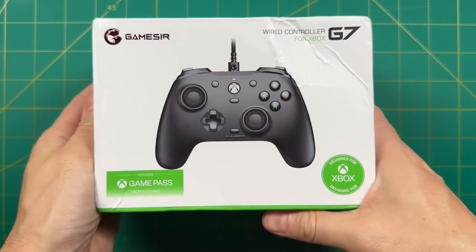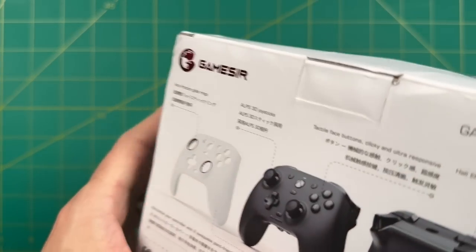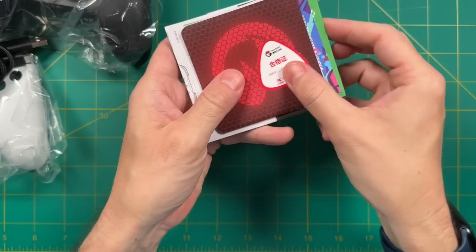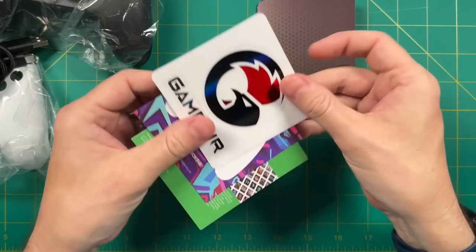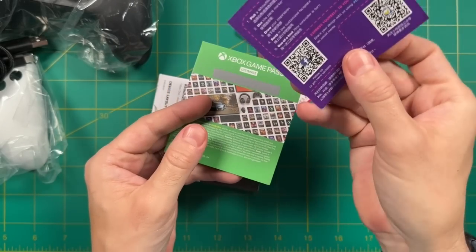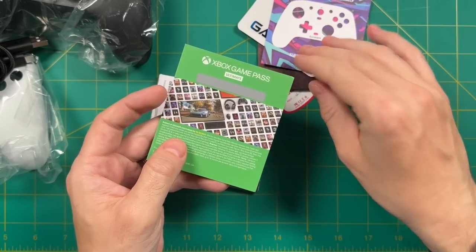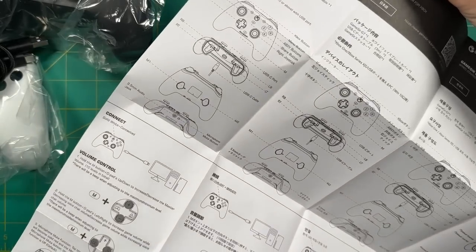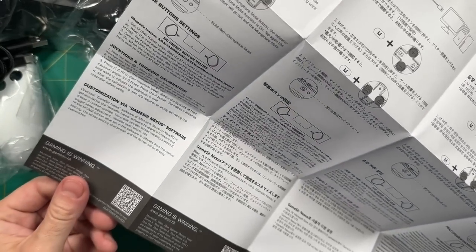Starting with the unboxing: this was sent directly to me from GameSir — no money was exchanged and all opinions are my own. Inside the box you'll get a warranty card and a sticker. It looks like they were hosting a contest to show off different faceplate designs. It also comes with a free month of Game Pass Ultimate for new users, plus a massive user guide available in several languages.